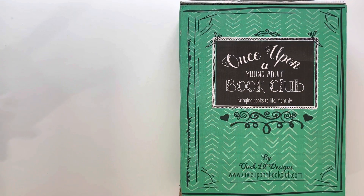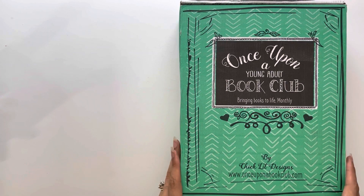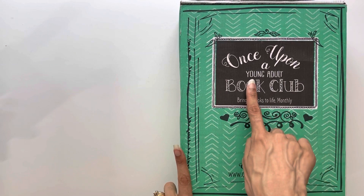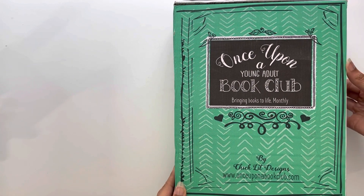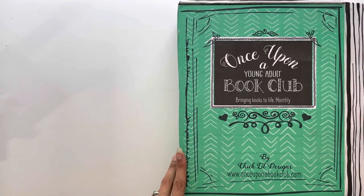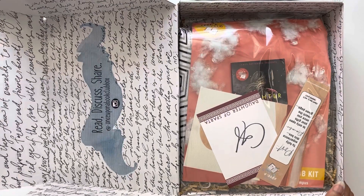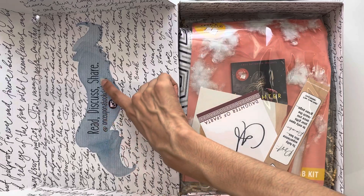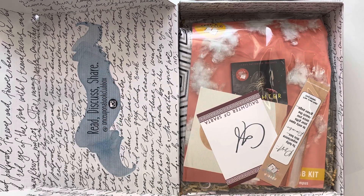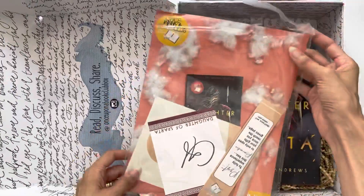Hey y'all! I know I tell you in every video that I'm excited, but for real, I'm excited today because I have a new subscription that speaks to another part of my heart. I'm an avid reader and this is called Once Upon a Book Club. This is a young adult subscription box — the club itself is also for adults, but this box in particular is geared towards young adult reading, which I also love.